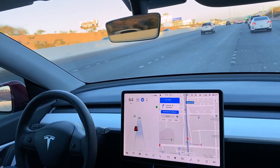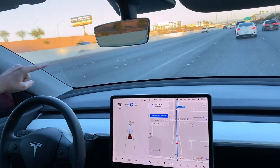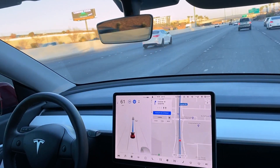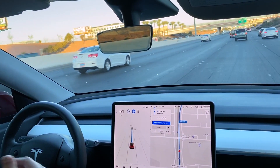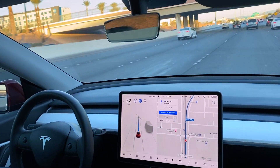It's lane changing, and here's something pretty cool. I have the speed set for 70, but we're doing 60 because there's a car in front of us. Now that it moved, it'll speed up a little — but there's a car up there so it's going to keep a safe distance. It's still doing everything; I'm not doing anything with the pedal.